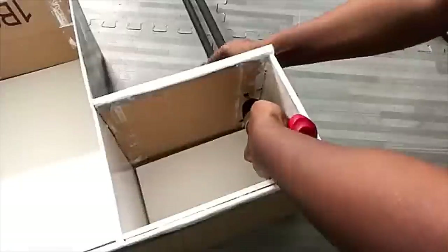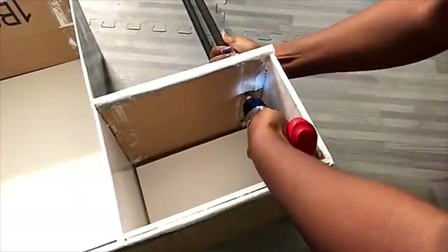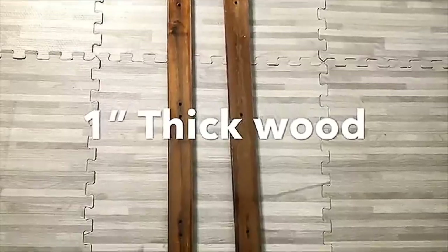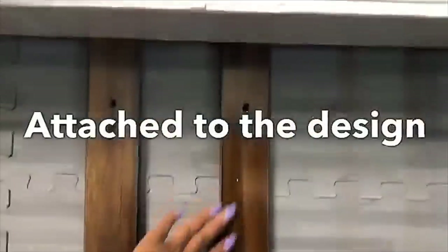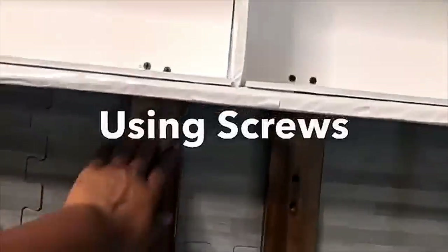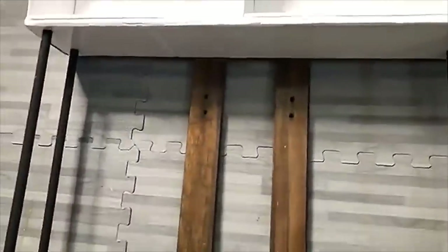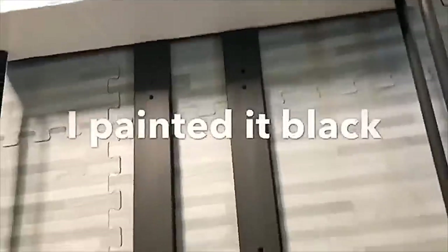What's really going to make the closet strong and sturdy are some wood pieces I found outside that had been thrown away. I cleaned them up and attached them to the back of the design using screws, then painted both wood pieces black.